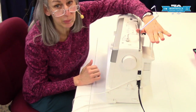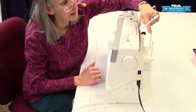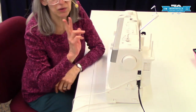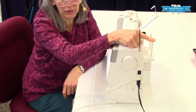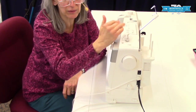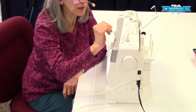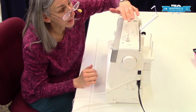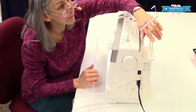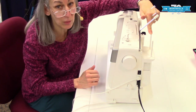Over here we have our spool pins. We have two spool pins and they're there so that you can use twin needle sewing, or if you want to just store one spool here of a color you're going to be using right away, you can use the other one. Another thing is you can also wind a bobbin while you are sewing, so you could have the spool you're winding the bobbin from here and the one you're sewing from here.